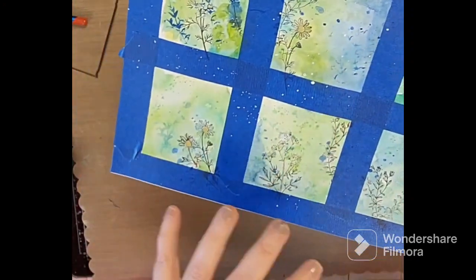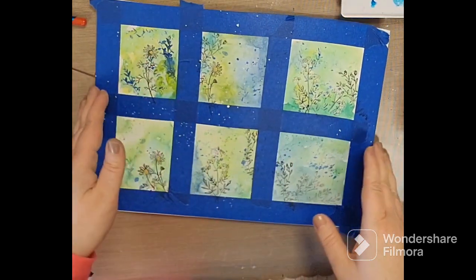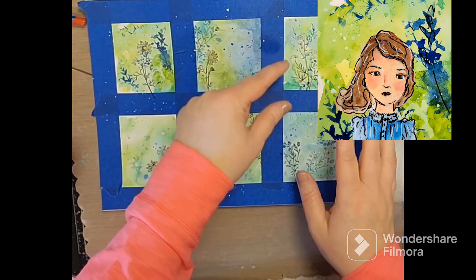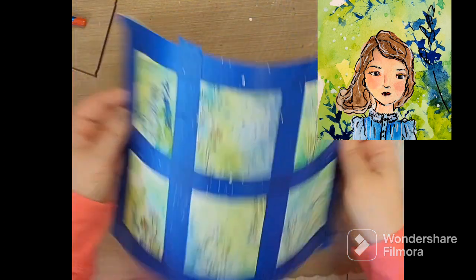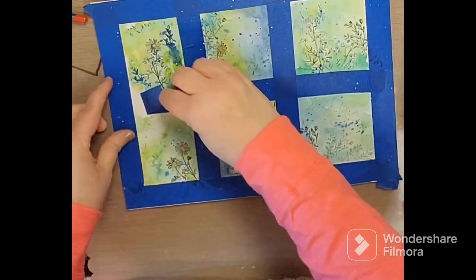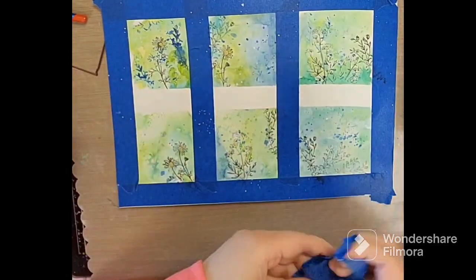Okay, so we're going to peel this away — the fun part! And then you can use these for ephemera. You could cut them apart, scan them in, which is probably what I will do. You can make them into little note cards that you mount onto some cardstock. Let's see if we can remove the last piece of tape. It's always satisfying to see those nice clean lines.